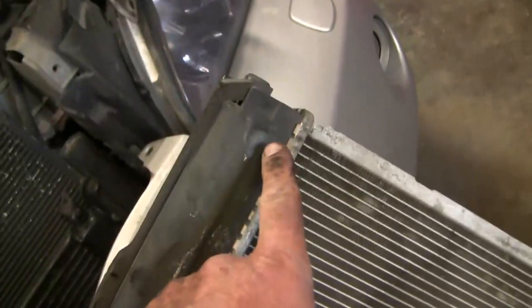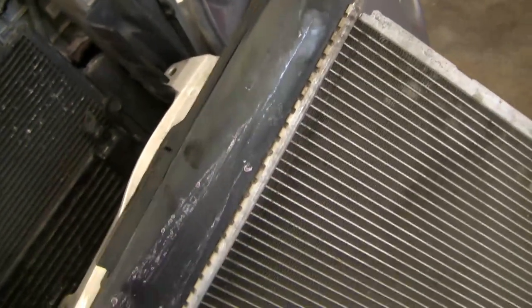And here's where it failed. You can see there's this pink streaking from the fluid all the way down. This is the top passenger side here. I don't see any leakage on the other side.